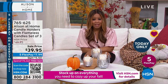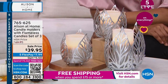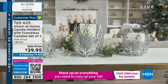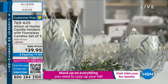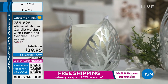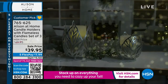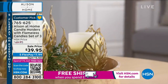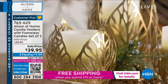Let's talk about our next offer. These have also been presented before and they are beautifully popular. They are a customer pick — your flameless set of three candle holders and candles. You'll decide if you would like the gold or the silver. What you're seeing on screen is the silver, and we do still have the gold available. So you'll get either your choice of gold or silver.